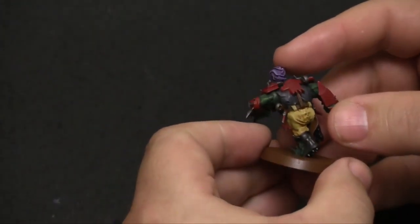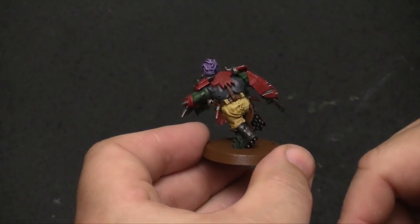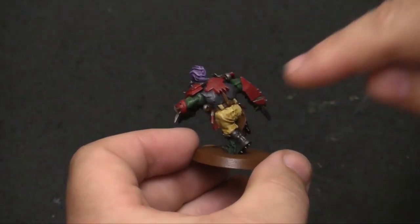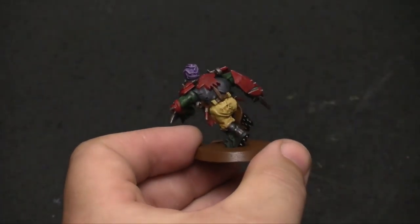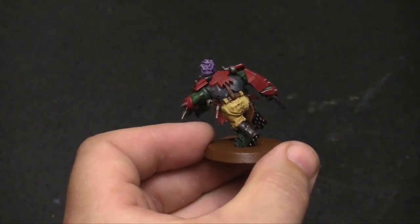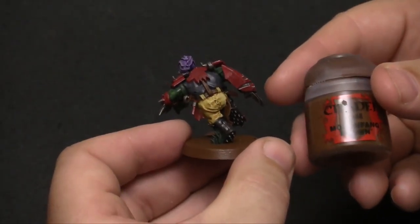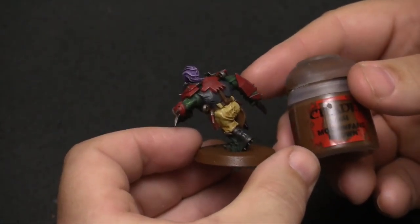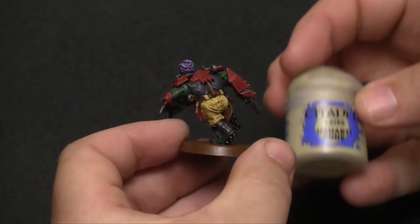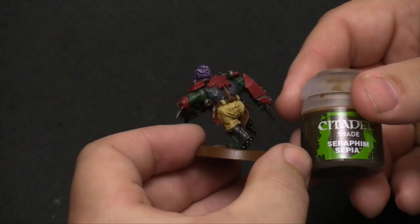That is pretty much it. His undershirt is just Urchin Gray dry brushed onto the black base coat. The leather attachments — all of the belts and everything like that — is Mournfang Brown. And that's really all I did to it. The bones are the regular Ushabti Bone with a layer of Seraphim Sepia over it.